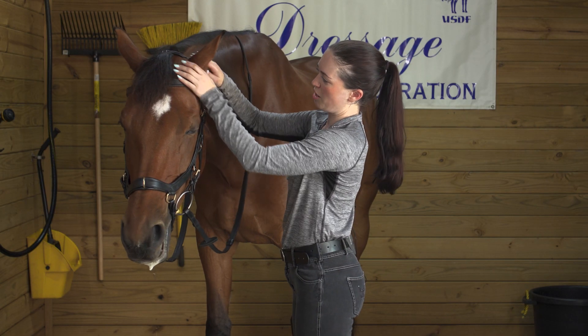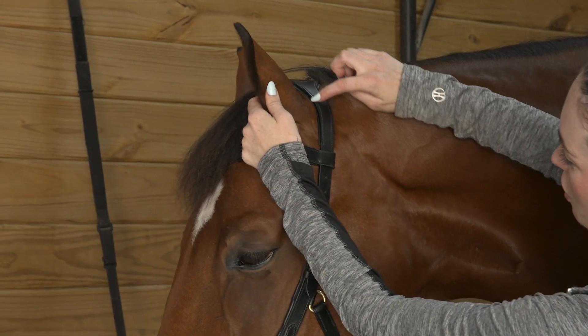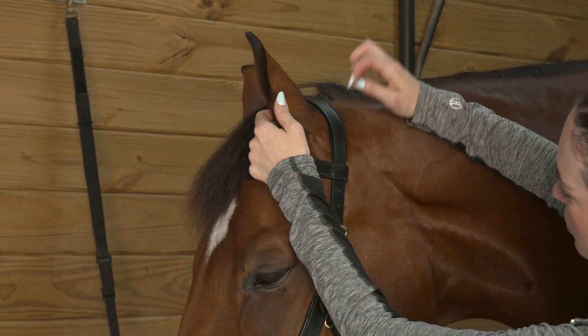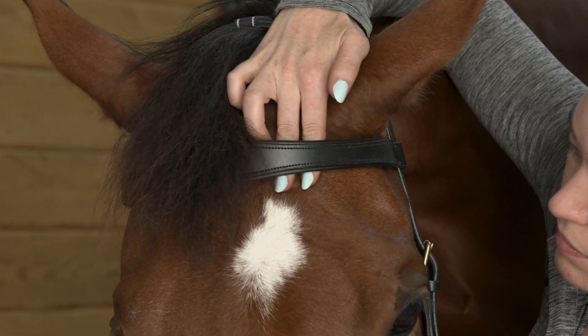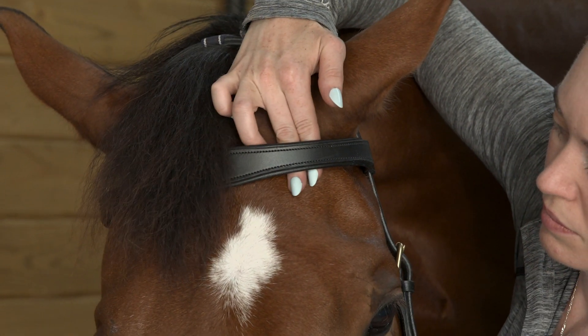For your crown piece and browband, check to make sure that this curve rests properly behind the ear and that your browband is snug but not too tight — you should be able to fit two fingers in and move them around.